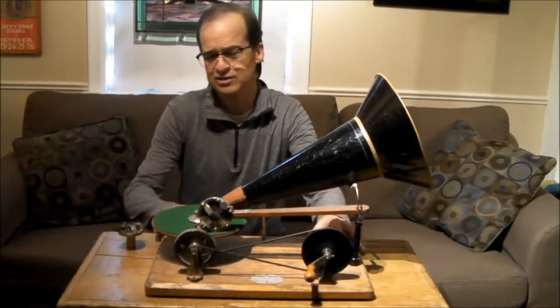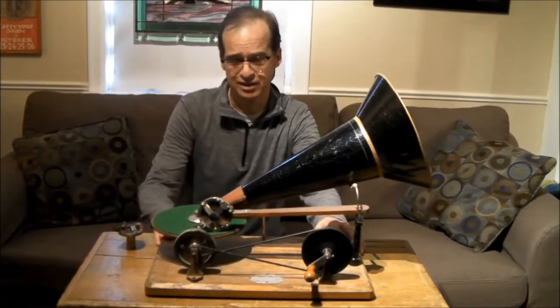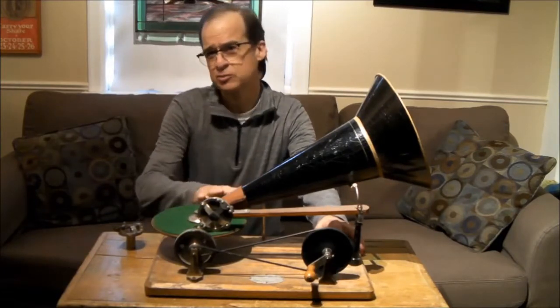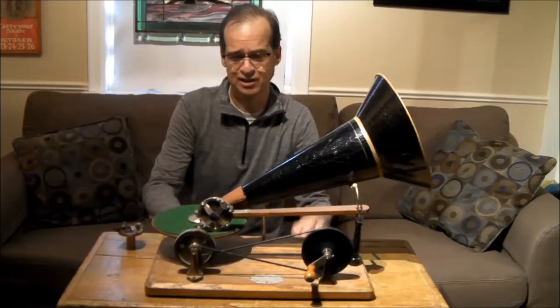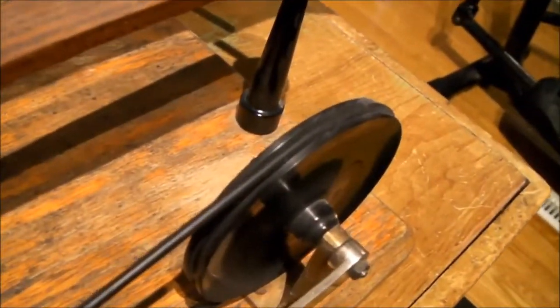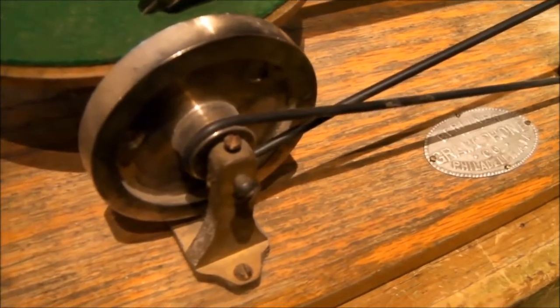This is another replica — a replica of the more common one that you'll see, even though they are obviously quite rare. When you take a look at this gramophone, you can see that it has a single pulley over here and a crank to drive it. The belt comes over here in a figure-eight position and there's a flywheel over here.